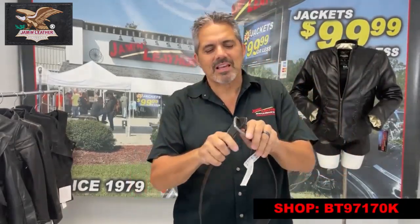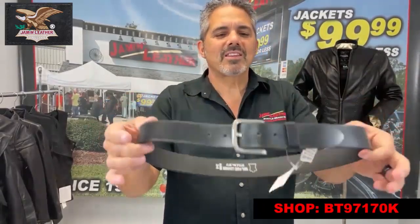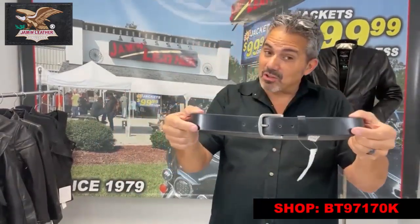We have quite a few black belts that are pretty great in quality. I'm wearing one — the one I got on my belt here, if you can see it. It's 15 years I've been wearing the same belt, and it's basically the same quality that we have here. Just get the one we have with a silver buckle — you're talking about a long-lasting belt.